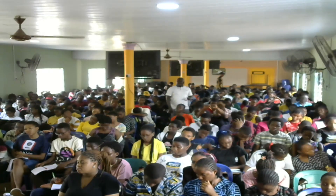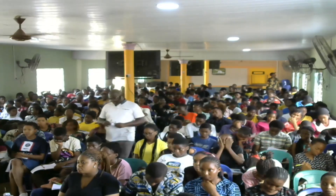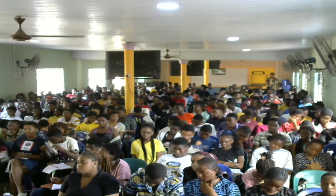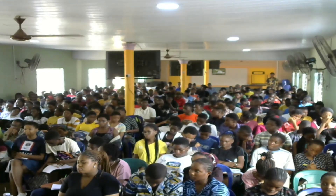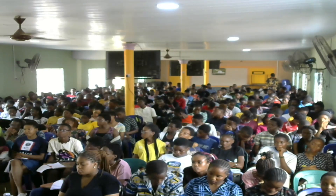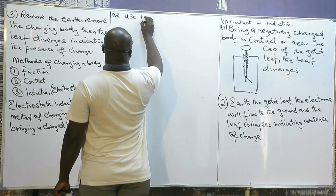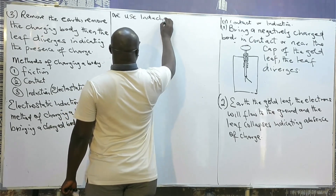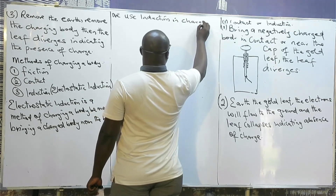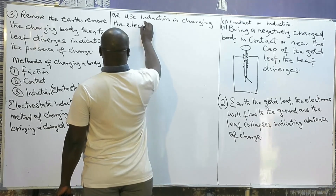Now, in induction — we use induction in charging the electrophorus.